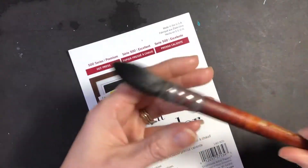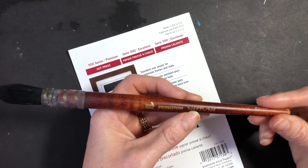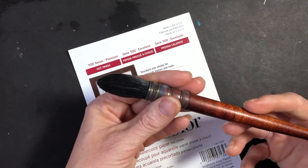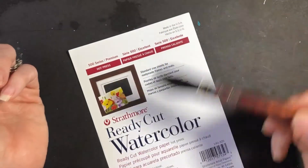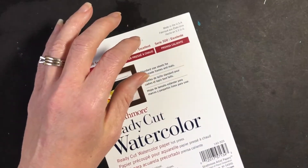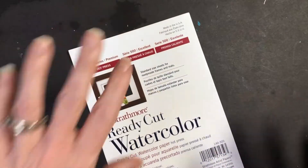Another one that I like is a Princeton Neptune quill brush. You may have heard of a mop brush — it just holds even more water and it's nice for flowy backgrounds when you have more space to cover. So primarily if you've got a few sizes of round brushes you're going to be good to go.